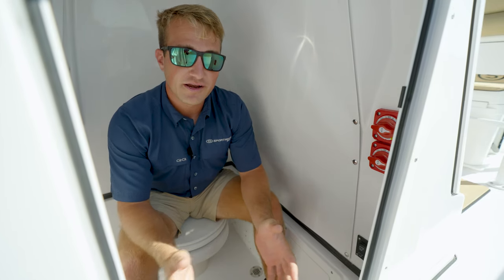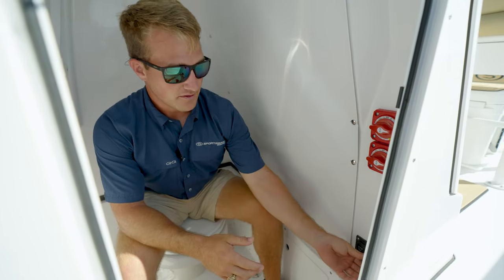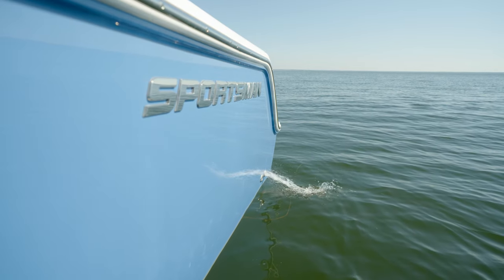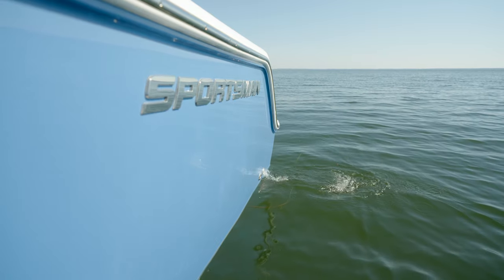If you are within proper regulations from offshore, you can simply turn this key and it will overboard discharge, macerating the waste and sending it overboard.